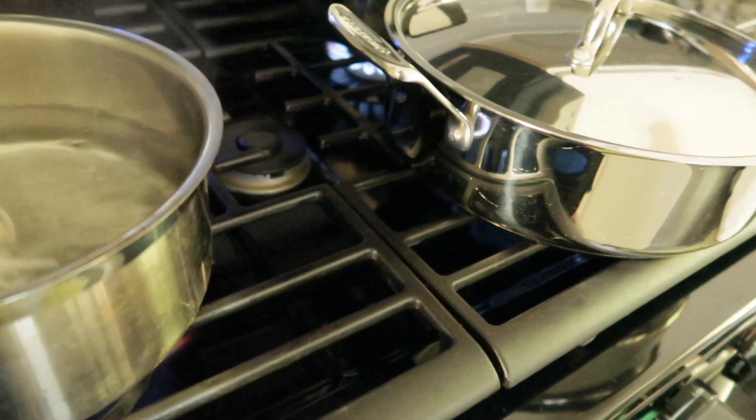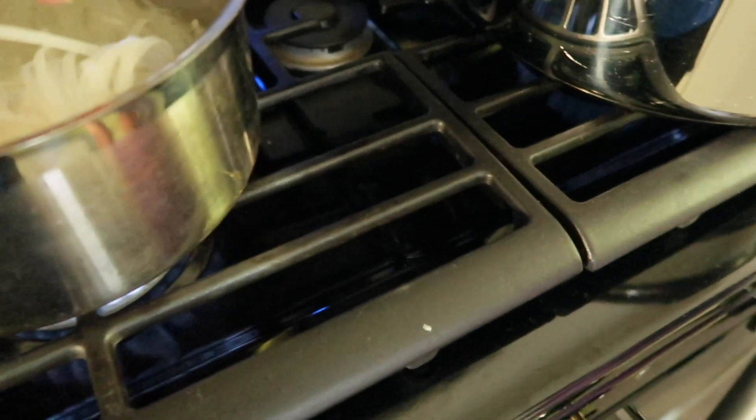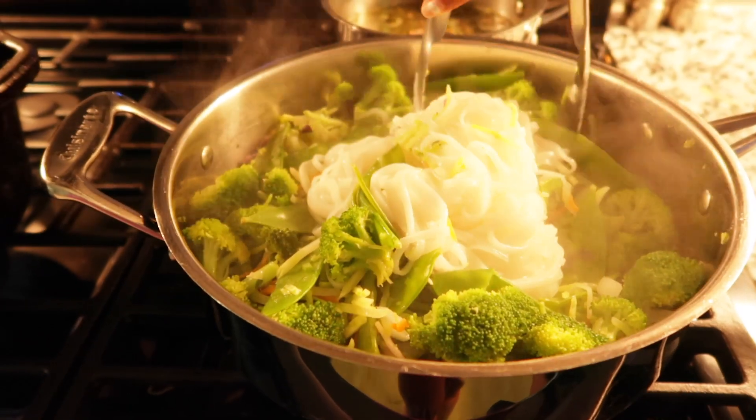Next you're going to put your Pad Thai noodles in some boiling water and cook them according to the box. After your Pad Thai noodles are completely done, you're going to drain them and add them to your mixed vegetables.